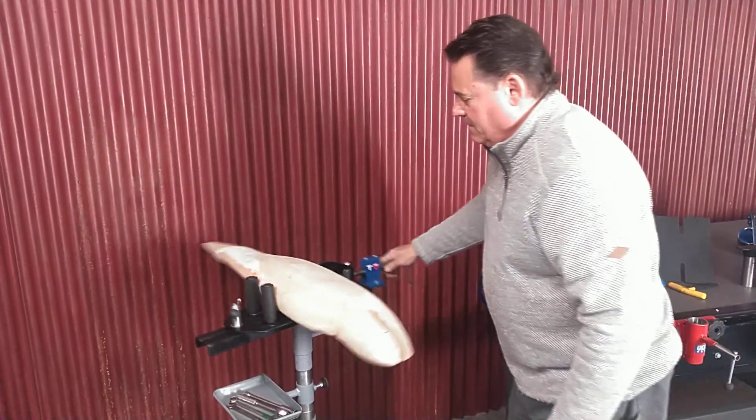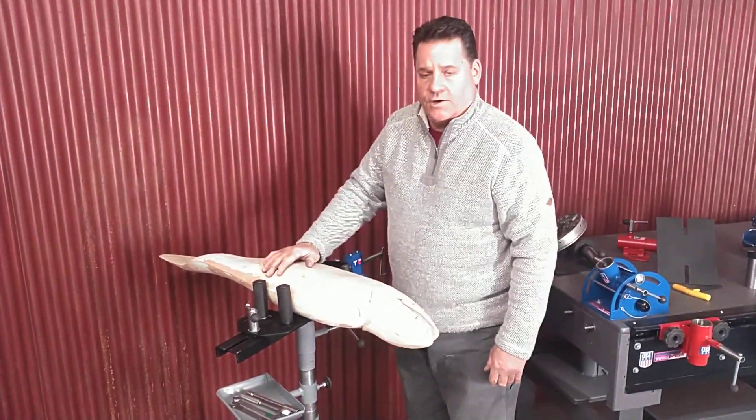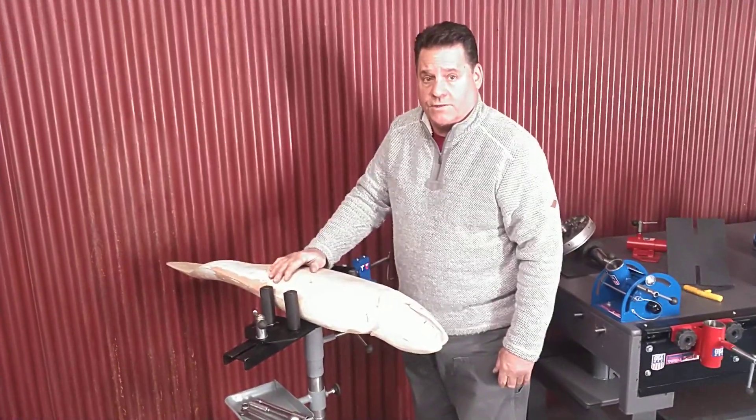I can take him and put him in any position I want. Our number nine vise — visit us at TotalVise.com.